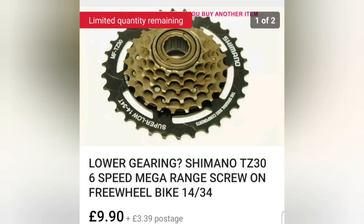The Mega Range Freewheel — I've got a previous video that shows you why you should have one of these on your bike. It's not a necessity, but if you ever try pedalling your bike you'll know why. That's coming in at £9.90 with £3.39 postage.